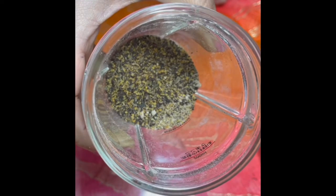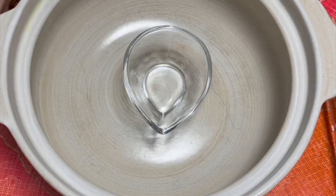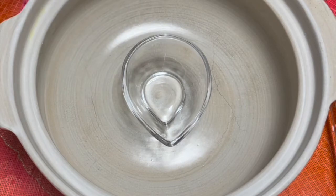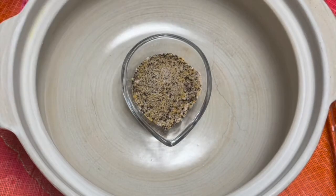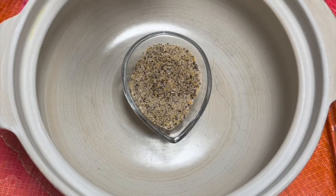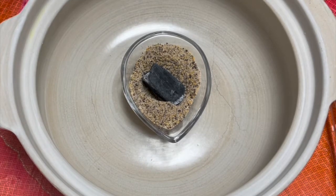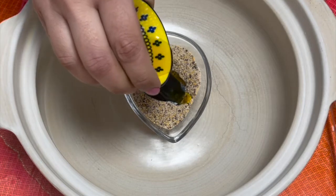Now let's look at the further procedure. Here I have taken a clay pot, and to this I put a small bowl in which I shall add all the spices that I just ground. I have a piece of coal which I just burnt, and now I'm going to give a smoky effect to my Kanji masala.